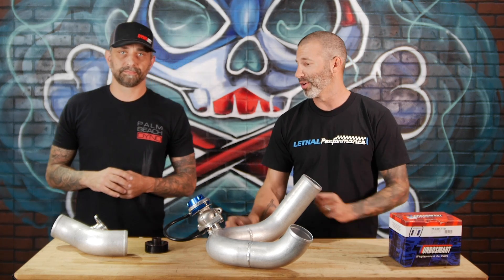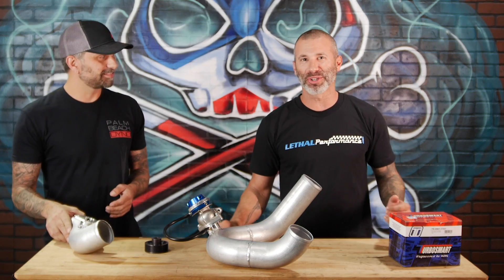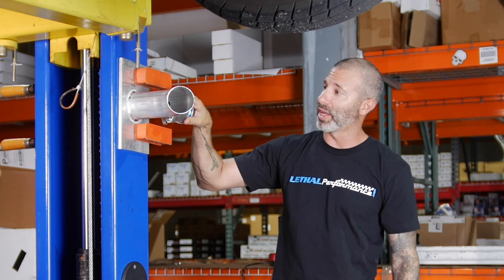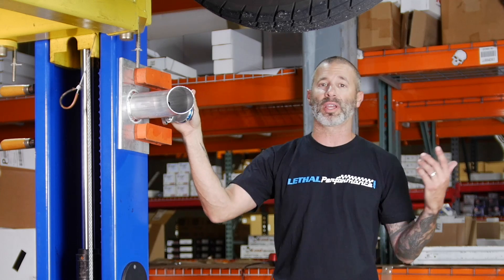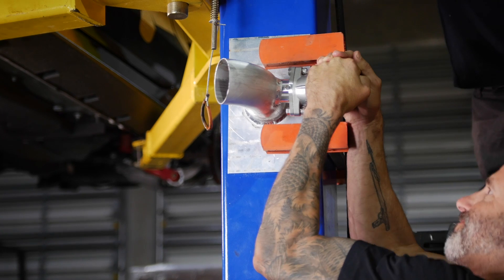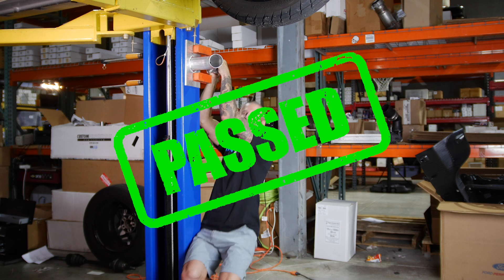We actually have one of these pipes here to test out. I'm going to try and hang from it to show you how strong this really is. I'm going to put the valve on the pipe and hang from it to show exactly how strong that piece is. All right, so we're going to do the hang test. This is the Gatekeeper flange — a CNC flange welded to the piping — and we've got the TurboSmart 38mm wastegate on here. I'm going to hang from it. Let's see how well it holds up. Yep, I would say it's pretty strong.